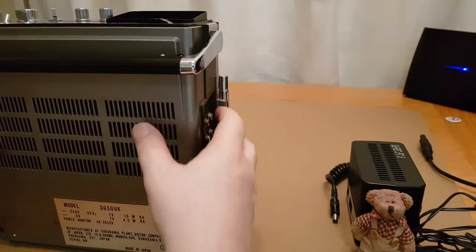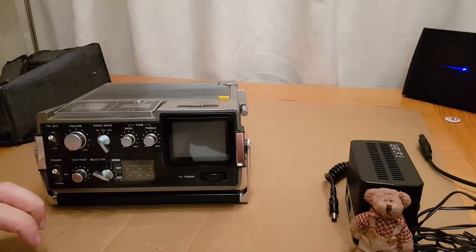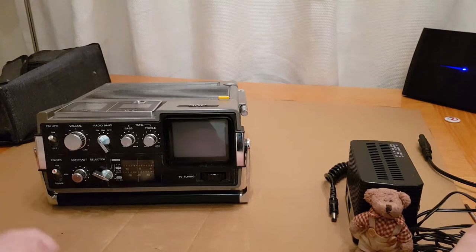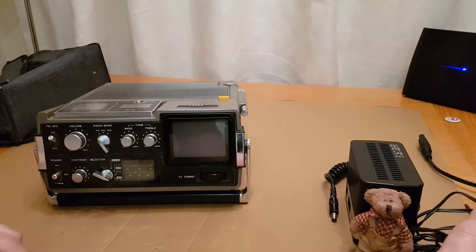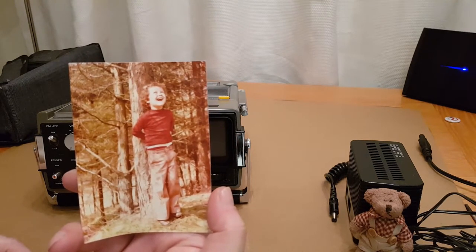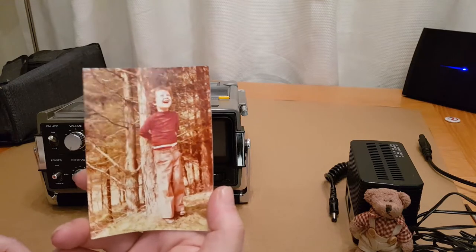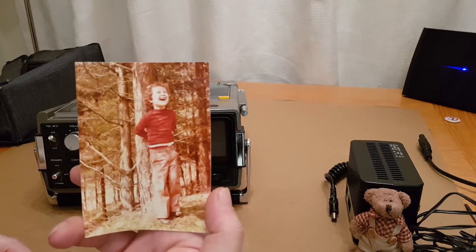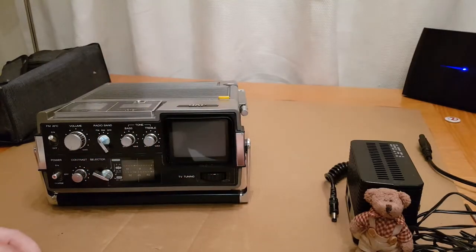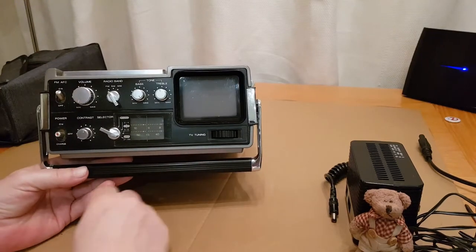I know that it originally came out in America in approximately 1976 — that's as much information as I can find. There'll be some links in the description below to websites where I found information about it. Just for reference, that was me in 1976, complete with y-fronts, leaning against a tree at Brecon Beacons in South Wales — that was the year of that really hot summer.